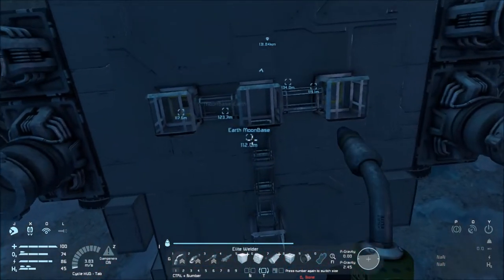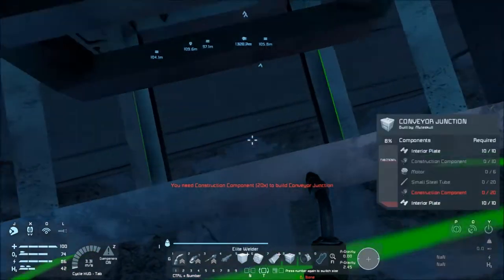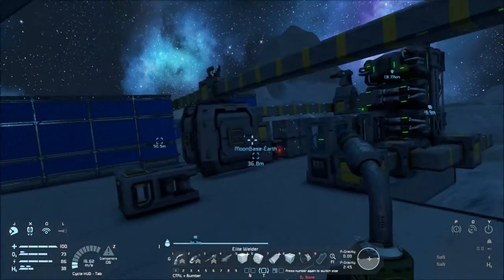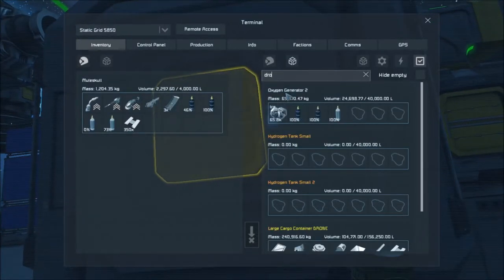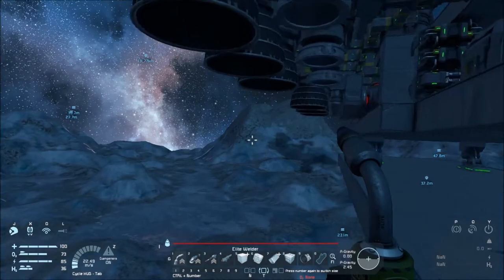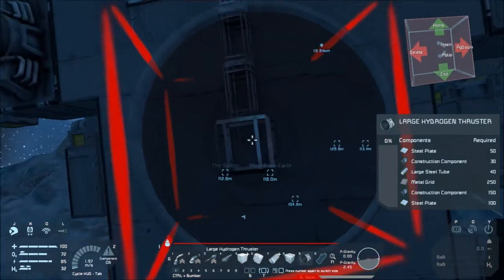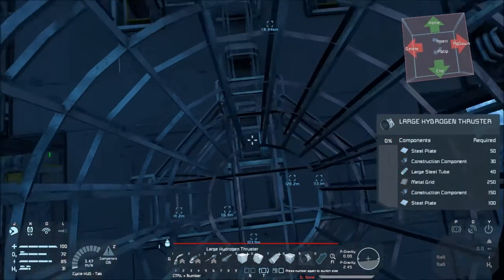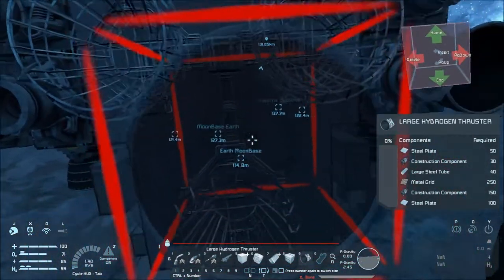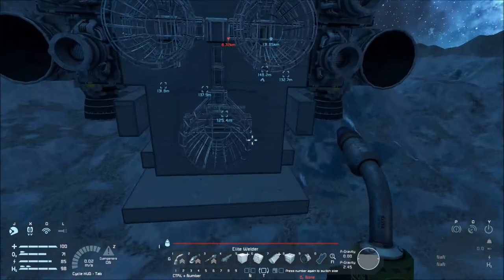Looking at the wrong thing — making it harder than it has to be. Let's go get some steel real quick. Large hydrogen thruster, large hydrogen thruster — right here, right here, right here and right here. Overkill maybe, but look at how much it fills it out and makes it look better.